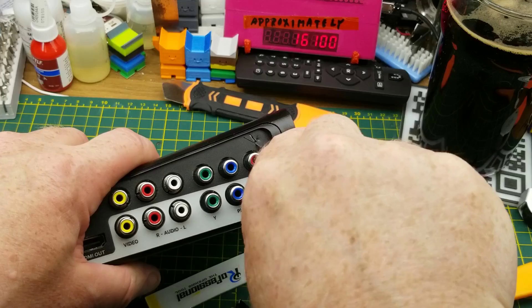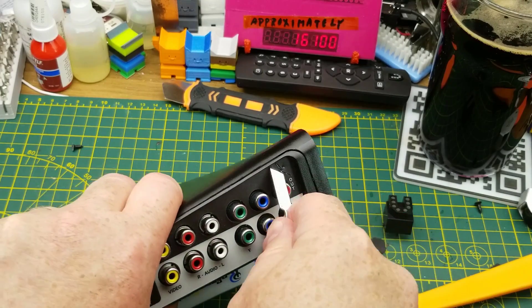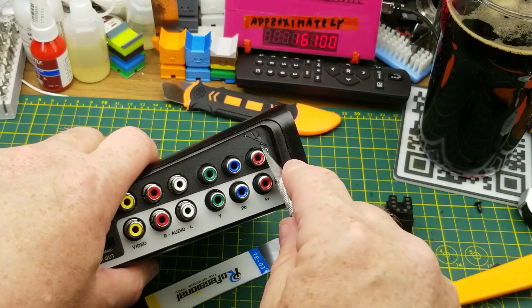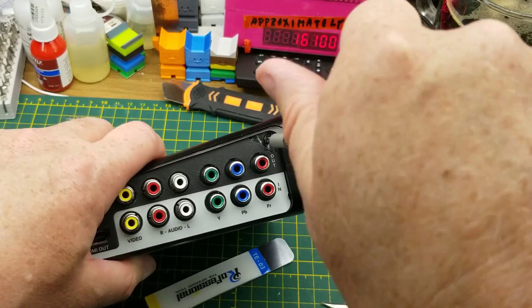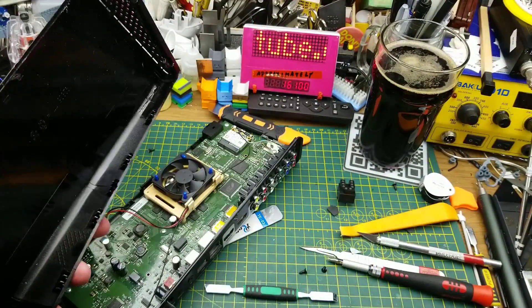Wow, they really didn't want you to get into this thing. Obviously since this is old and obsolete I'm not going to put it back together, but it looks like it was never intended to come apart after leaving the factory — another strike against it.